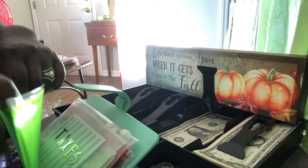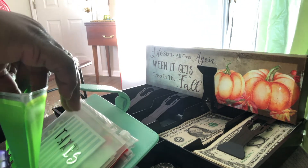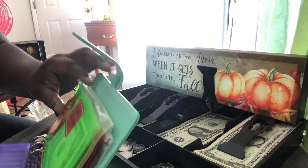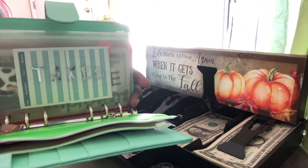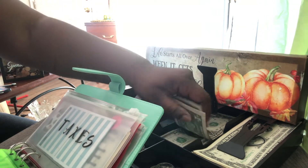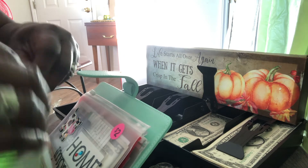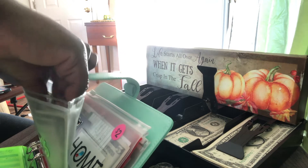We'll use any extra for furnishing or decorations. I created a new envelope for taxes because the property has taxes — or any taxes that I need to pay. Taxes is getting a single dollar bill because it's a new category for me, and I have to build on it but we don't want to leave it empty. So taxes now have a dollar.